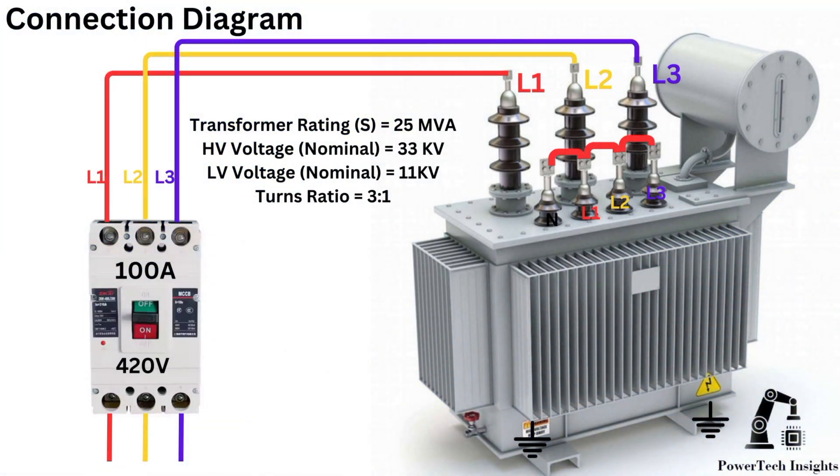Available three-phase transformer data: transformer rating 25 MVA, HV nominal voltage 33 kV, LV nominal voltage 11 kV, turns ratio 3 to 1.